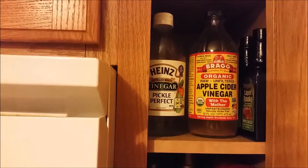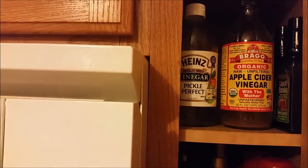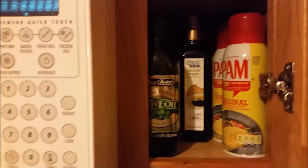I just cleaned this out. I've got my wine glasses, my mugs, plates, and bowls. Up there is just coconut oil. I've got my apple cider vinegar, some distilled white vinegar - I've got vinegar everywhere - liquid smoke, ham spray, olive oil, and balsamic vinegar. So that is what I have in there.